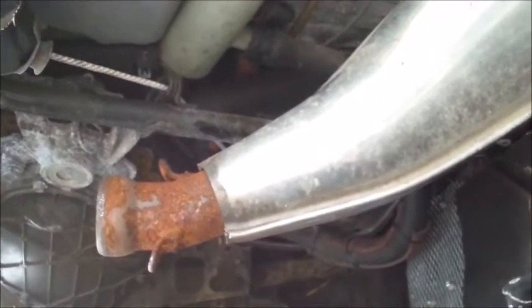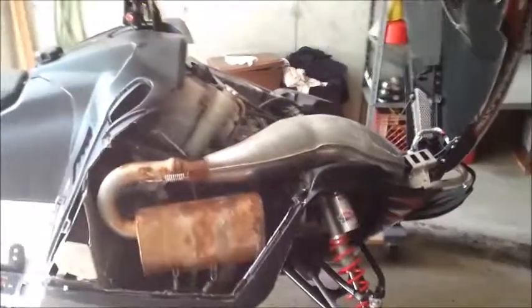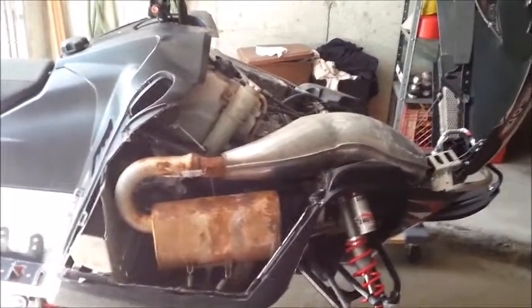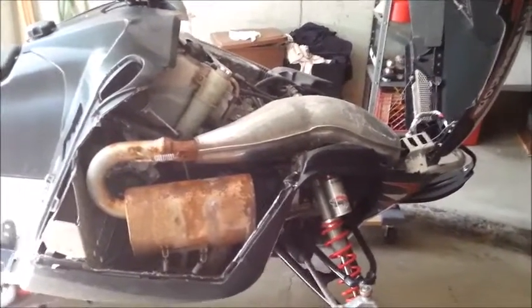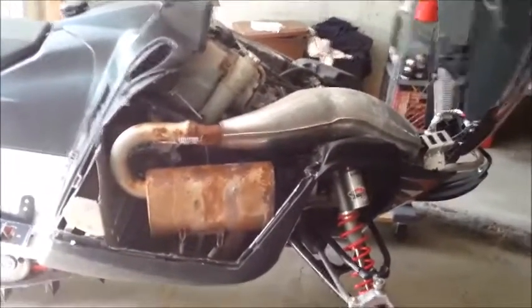Usually it's about two pulls, but this thing's been sitting for months now. The can is back in, the sled's pretty much back together. I'm going to throw the plastic panels on, take it out and start it — I'll record it running for you too. Next video: full SLP pipe install — I've got the can, the pipe, the Y-pipe, everything. And then after that is the Power Commander 5 install and tuning.